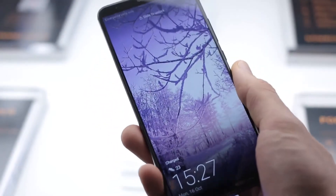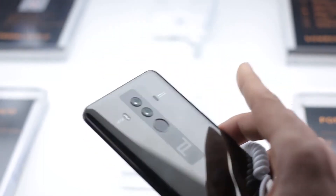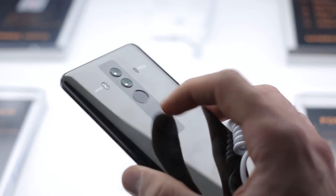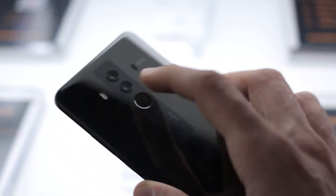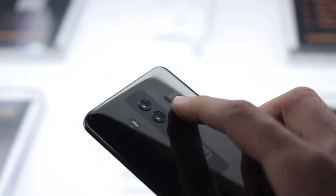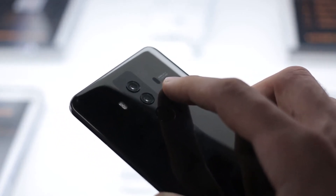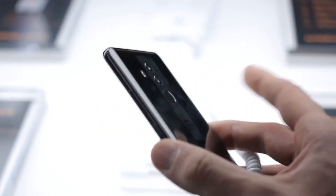Hardware-wise, this is identical to the Mate 10, save for that 256 gig of storage and of course that new Porsche-type design — you have that vertical strip. The flash looks pretty sweet, and you've got four types of autofocus: phase detection, depth perception, and laser autofocus. So Huawei really is taking this thing to town.